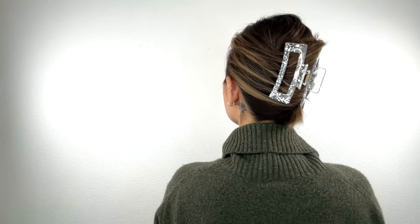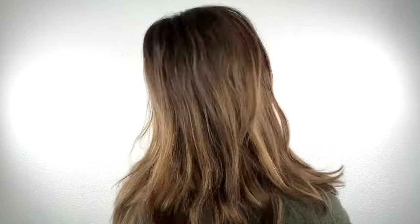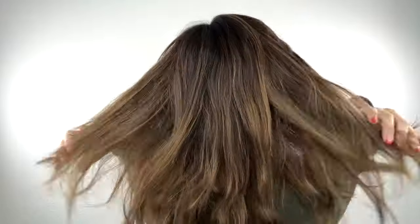And done — simple hairdo in no time. Now let's dive into the next hairstyle with another affordable hair accessory. Price is only $1.50.